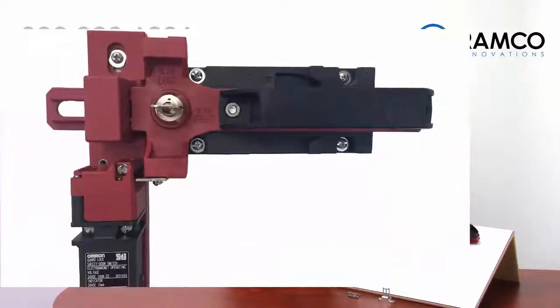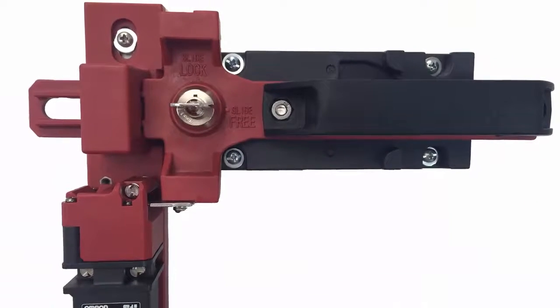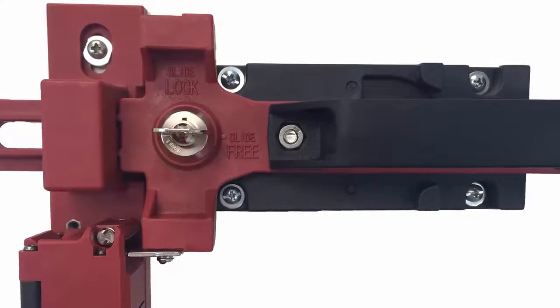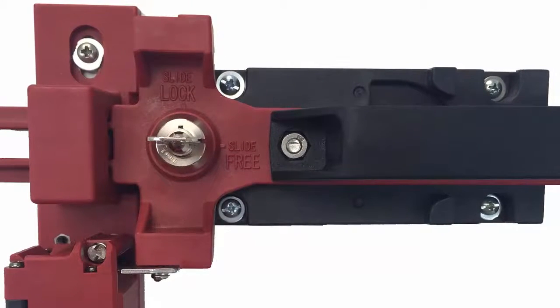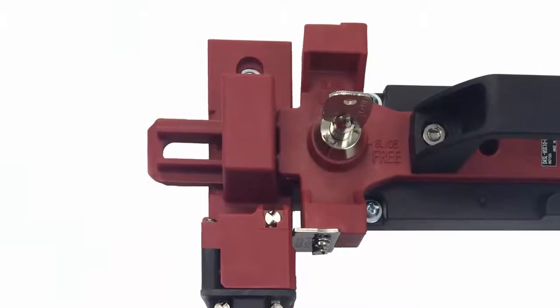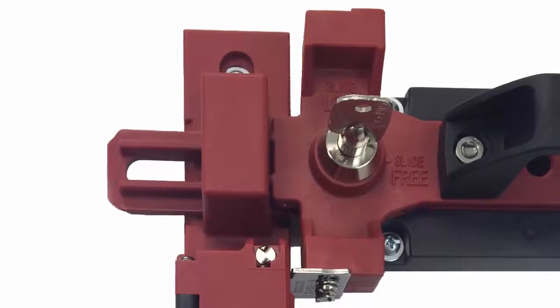An optional slide key assembly is also available for the D4 SLN. This assembly provides a mechanical guide for the operation key on lightweight door applications. The slide key mechanism can be easily mounted to aluminum extruded profiles.